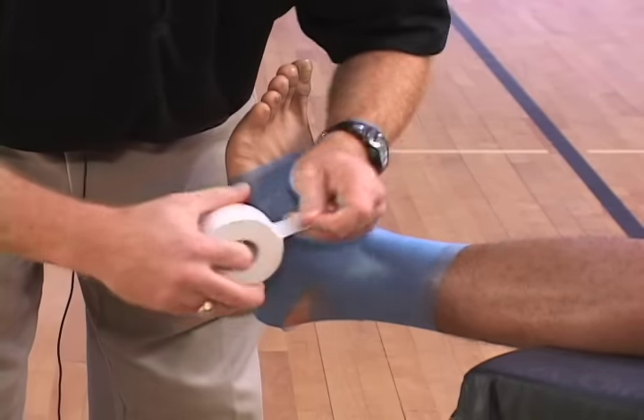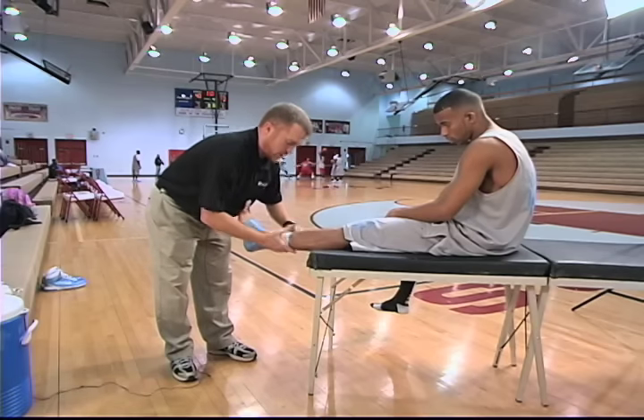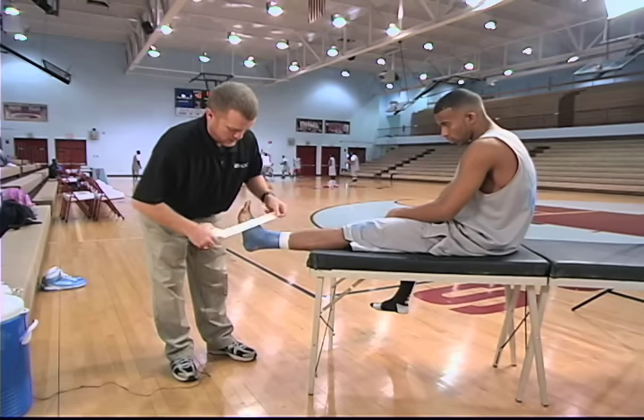You're going to start with the anchor strip. I usually start with an anchor strip at the top, just to hold it down, and then one at the bottom.